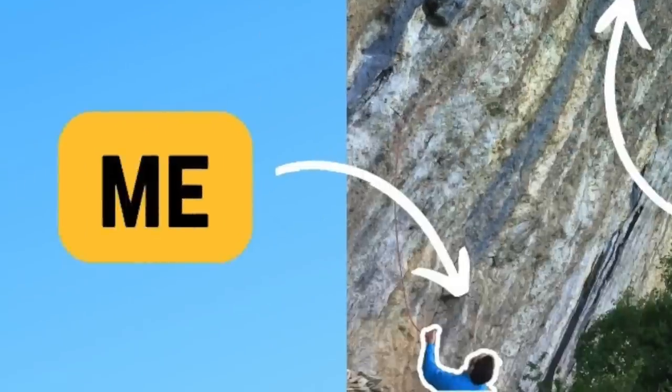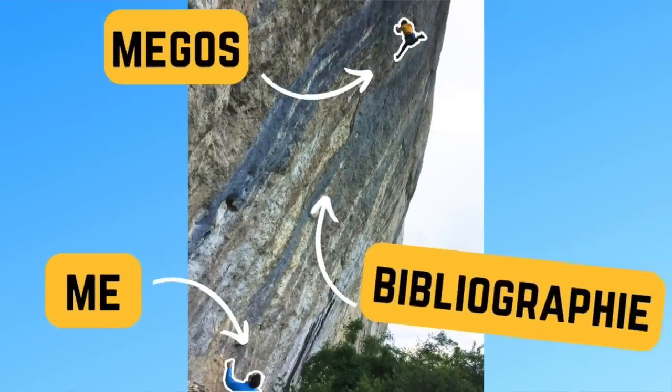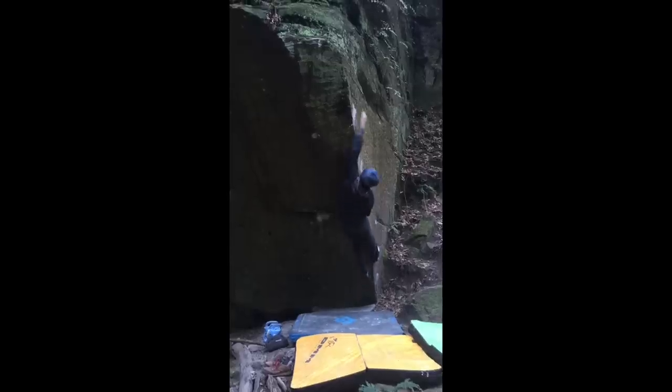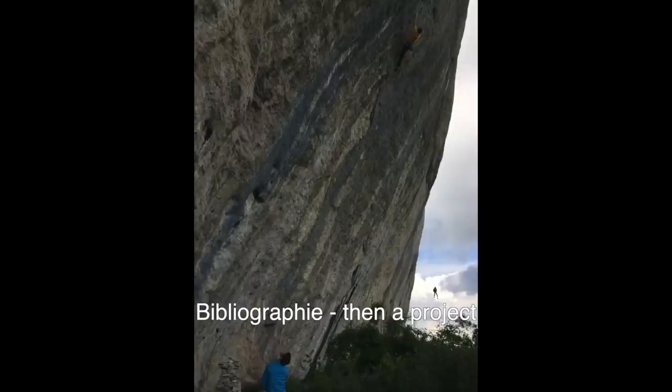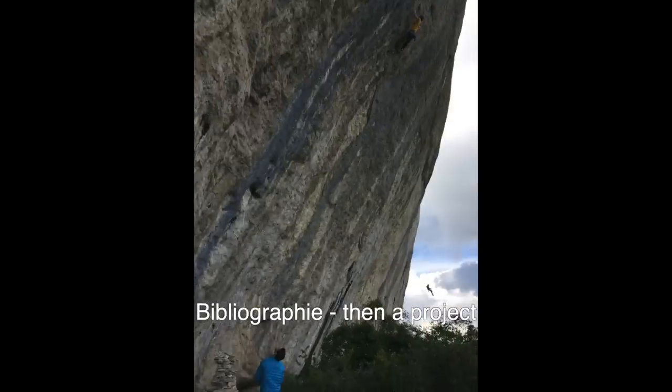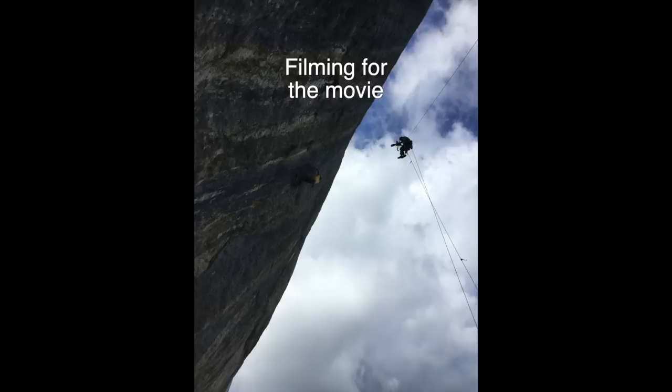That's Alex Megos, that's me, and that's Bibliography when it was still a project. I've climbed with Alex in Australia, Europe, and that one time in Japan. And aside from Bibliography, I've belayed him on multiple 9As and had several fun hard boulder sessions with him. And I was always impressed by his climbing, not just for how strong he was, but the approach as well.